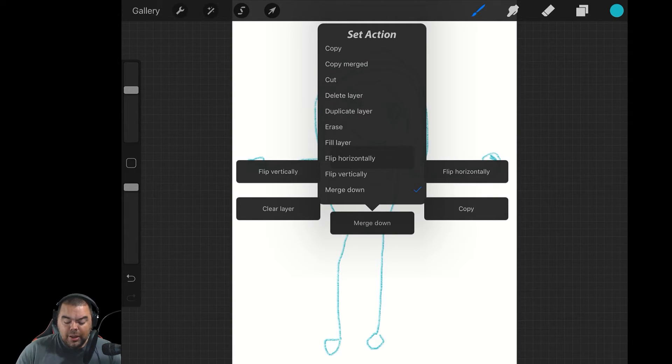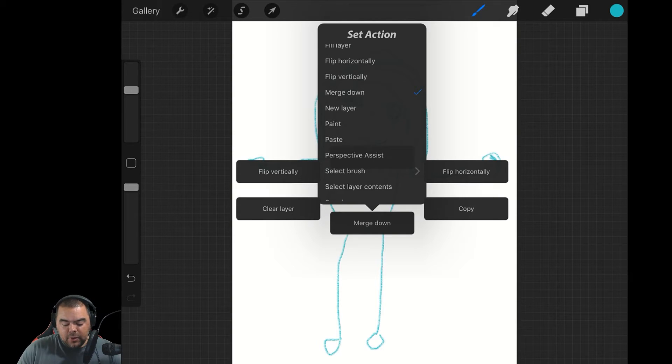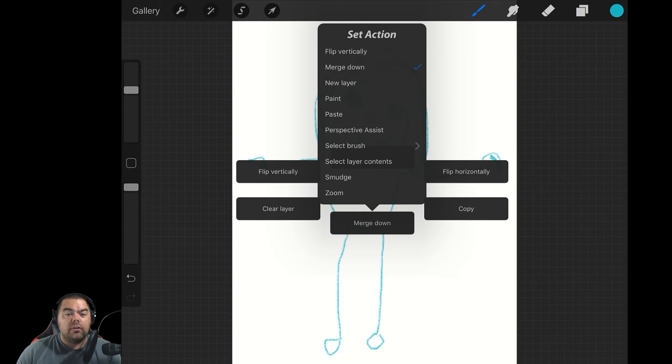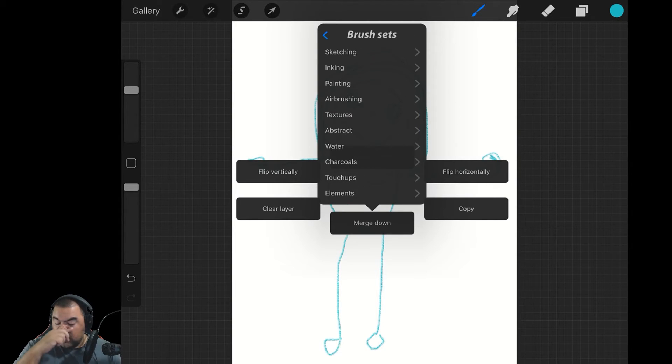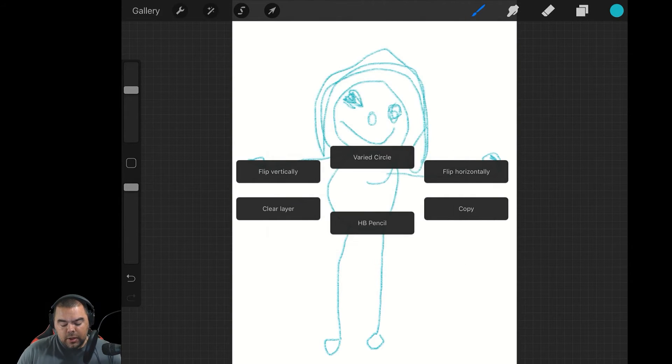Copy Merged is actually a good one — what it does is it copies and merges. You've also got New Layer, Paint, and you can actually select Brushes. So for example, you can go into your Brushes, and all of your brush sets are there. You can go into each individual brush set and pick which brush you want. I use the HB Pencil a lot — that is my sketching tool. So if I click that, now my HB Pencil is always available.